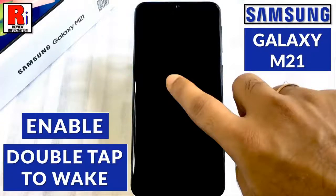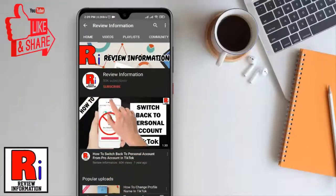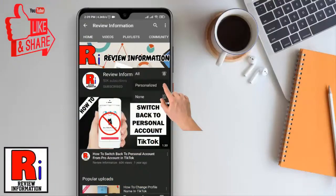Hello viewers and welcome to my channel Review Information. In this video I will show you how to enable the double tap to wake feature on Samsung Galaxy M21 smartphone. Subscribe to my channel and hit the bell icon to get notified of any updates.